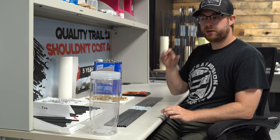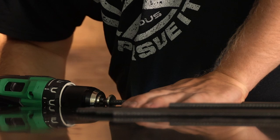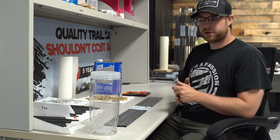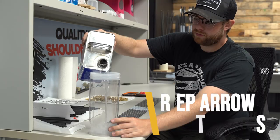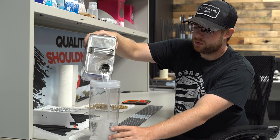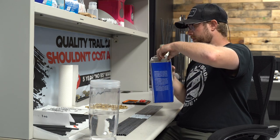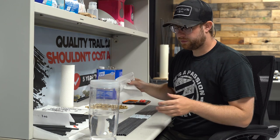Now we're actually going to start prepping the arrows to be built. Cutting and chamfering creates a lot of carbon fiber dust — it's super dirty and that is going to affect how the epoxy sets up within your build. In this process, acetone is our best friend. We have these little tubes here and we're going to fill them up with acetone just enough to cover the front six inches of the arrow.